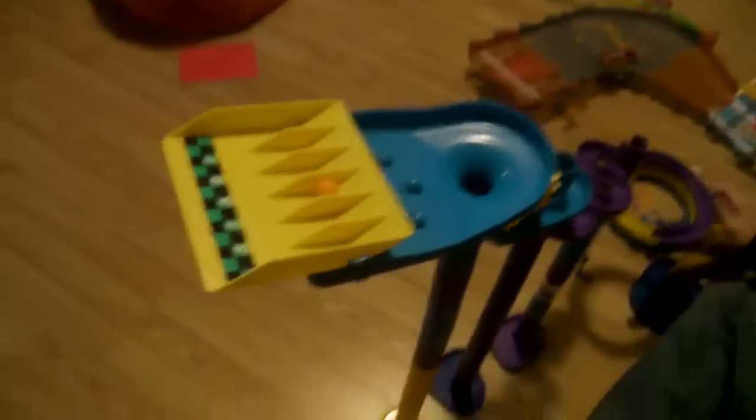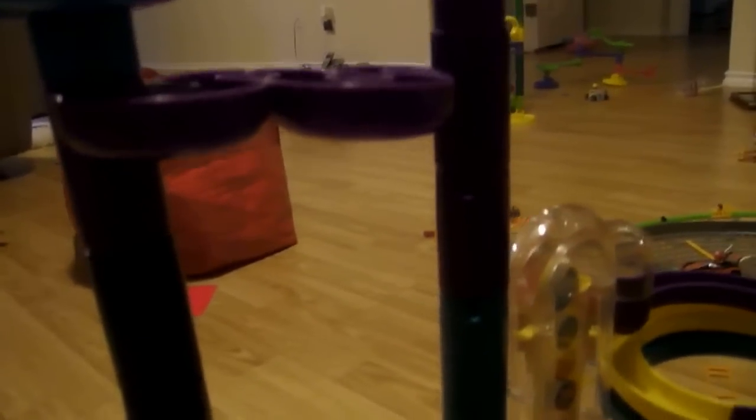This is Marble Run number three. First I'm going to tip that and it's going to go in the hole and it's going to go through the gear and past the squiggle. It was built by my brother also.